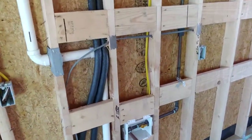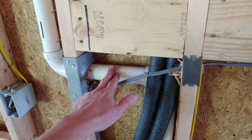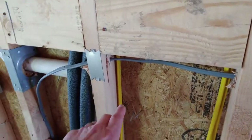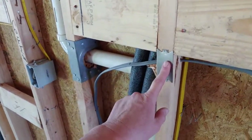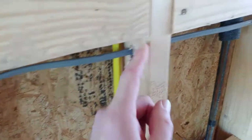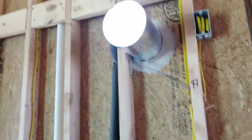Standard stuff — nail guard. Anytime you have a plumbing drain line, a gas line, any of those mechanical rough-outs that are a certain distance to the edge of a two-by-four, when they go to hang the sheetrock they don't want that nail to go through there, so they put a nail guard. This one didn't need one — it's just far enough — but this one they did. Nail guard, good stuff.